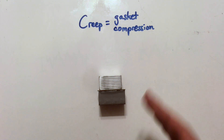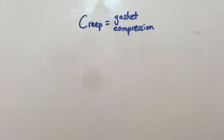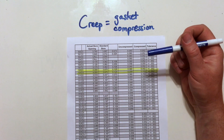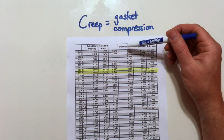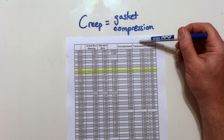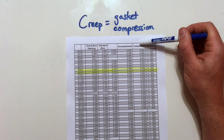Different gasket materials also compress differently. Here's a table from Best Gasket — the company that makes the gasket I'm using. This table shows all their gaskets, the uncompressed width of each gasket and then the compressed width. The difference between the uncompressed and the compressed width is the creep.